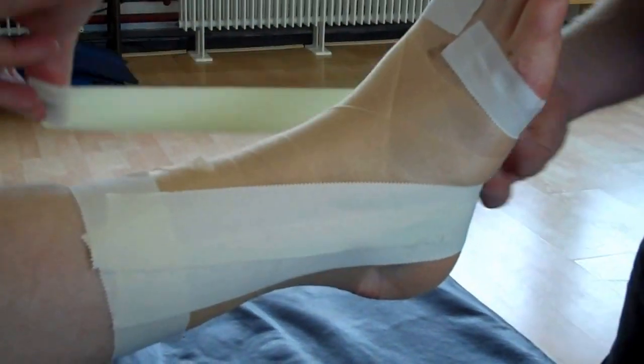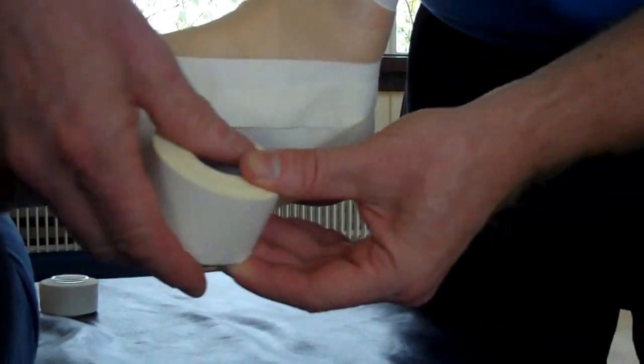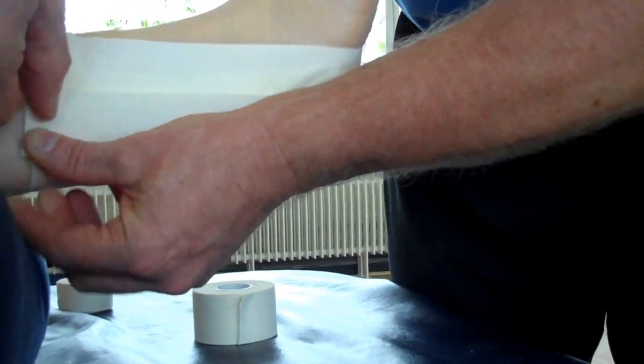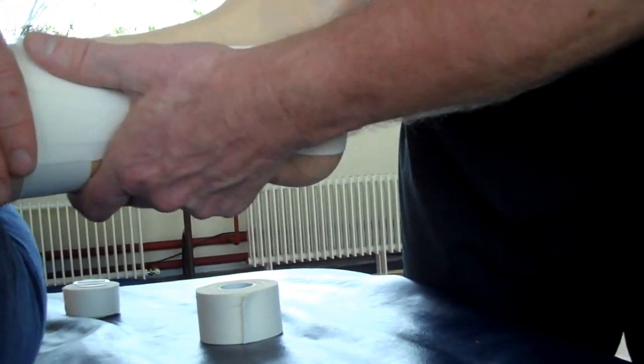And the third one is going to go slightly posterior. That's going to cover more of the CFL ligament. Stick that down.